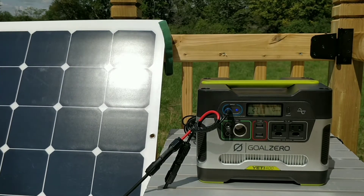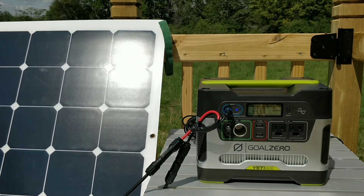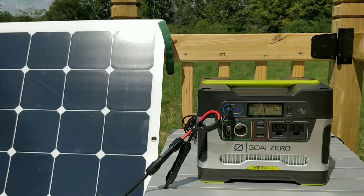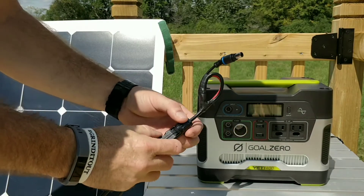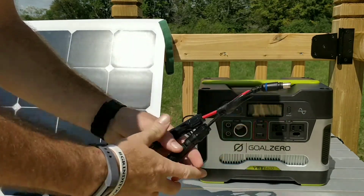I basically used the 4.7-millimeter to 8-millimeter adapter, cut it, and spliced the MC4 into the 8-millimeter end. Right now in pretty good sun I'm getting 19-20 watts — earlier I had around 39 watts. The adapter works well using the MC4 and the 8-millimeter connection.